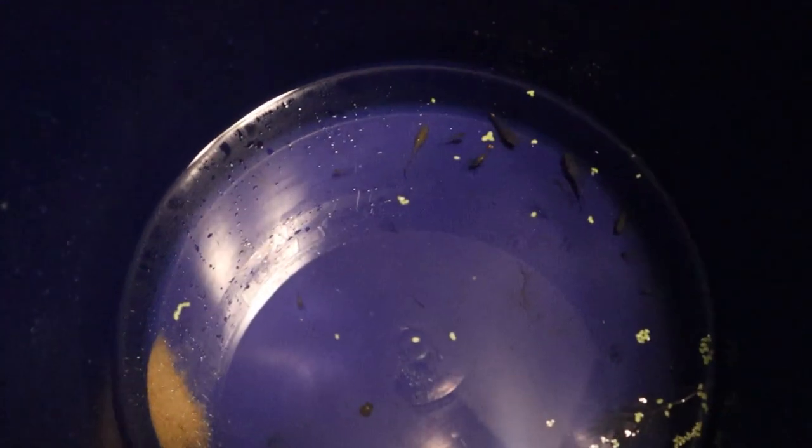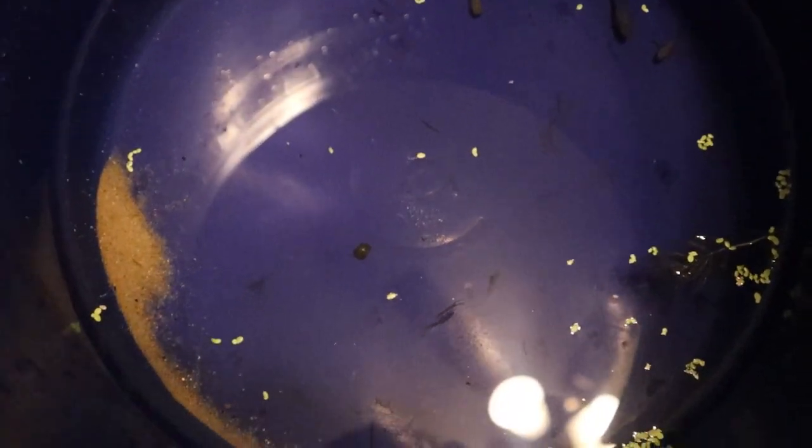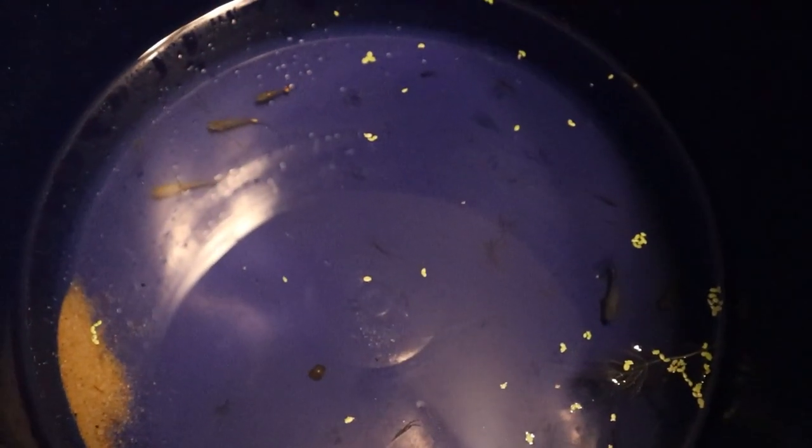Well, I believe I just caught every single guppy out of this tank, including the babies. Here they all are right in this bucket. I think these guppies actually had another generation of babies because there are some tiny ones in there, and when I put them in this tank I didn't think there were any that small.